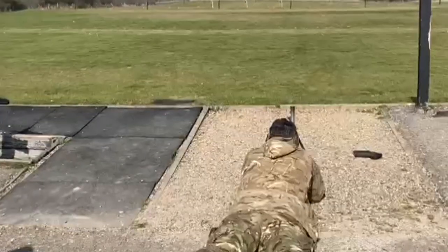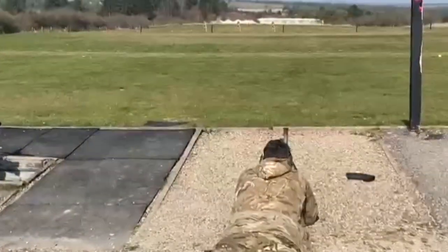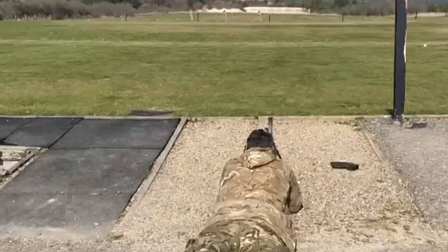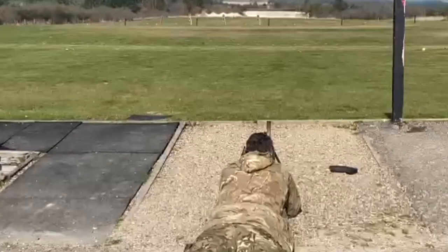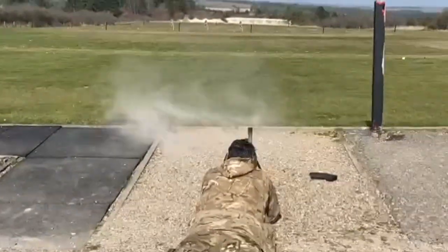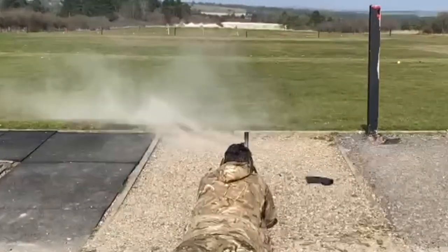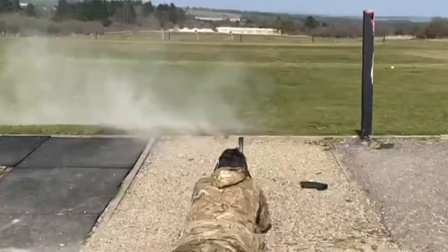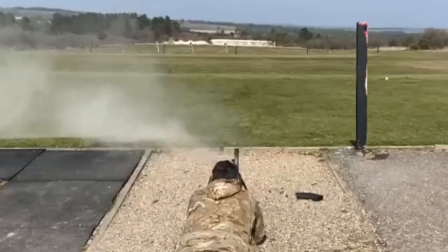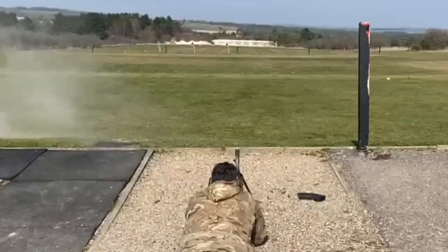Now for comparison with the Bren, we've moved it back on the firing point a little bit and replicating the same with just one magazine.